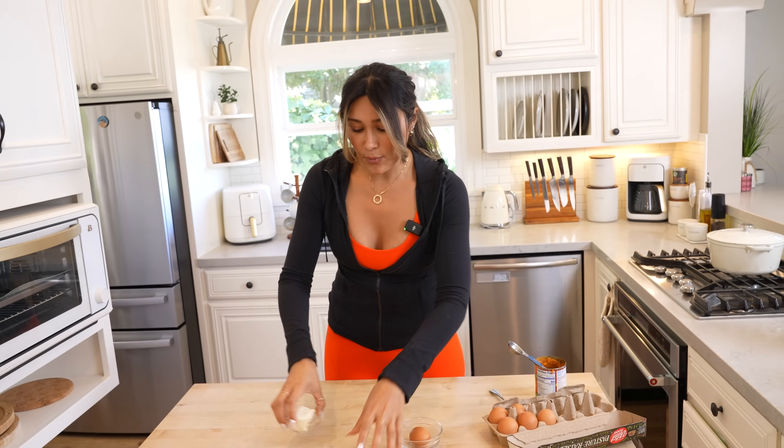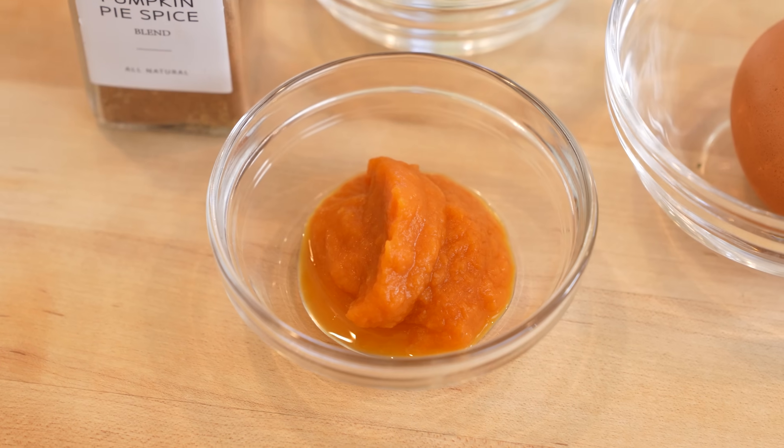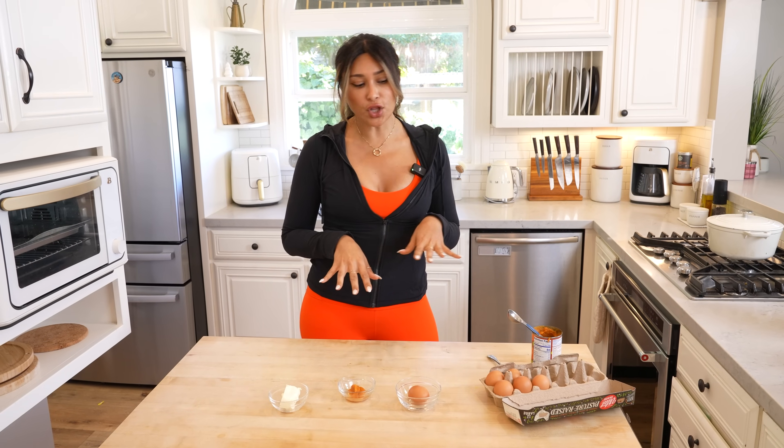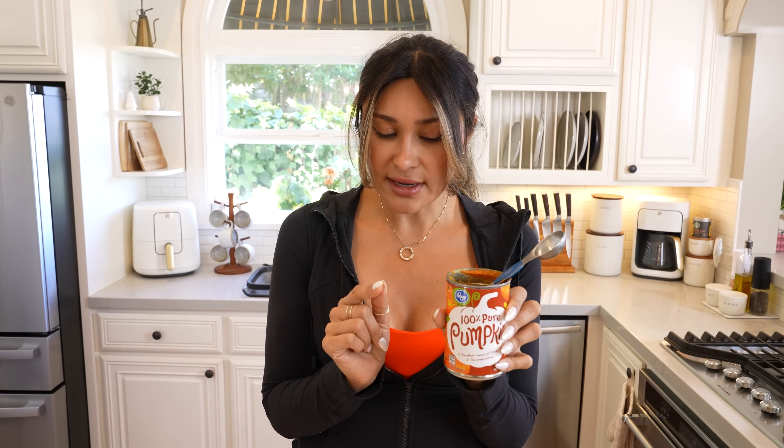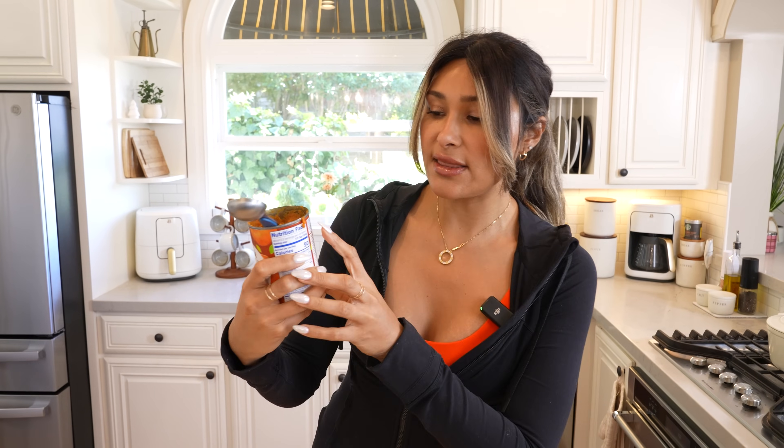I prepped some of the ingredients so it doesn't look so messy, but we have our cheesecake pumpkin puree. If you're trying to keep it super low carb, you want to use the 100% pure pumpkin, because if you use the pumpkin pie filling — which is very different — it's going to be loaded with carbs and sugar. This one here, the only ingredient is pumpkin, just one ingredient. If not, it'll still turn out and be super delicious, but it's going to be a lot higher in sugar, calories, and carbs.